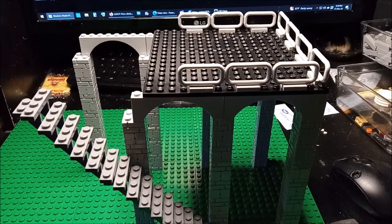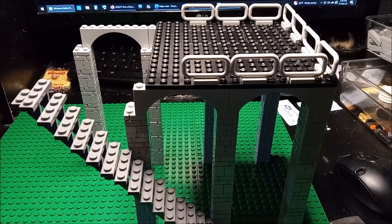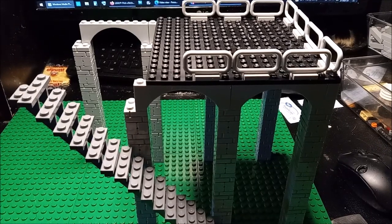Hey LEGO fans, welcome back to the channel. Let's talk about LEGO. My name is Andy, hope you're doing well.